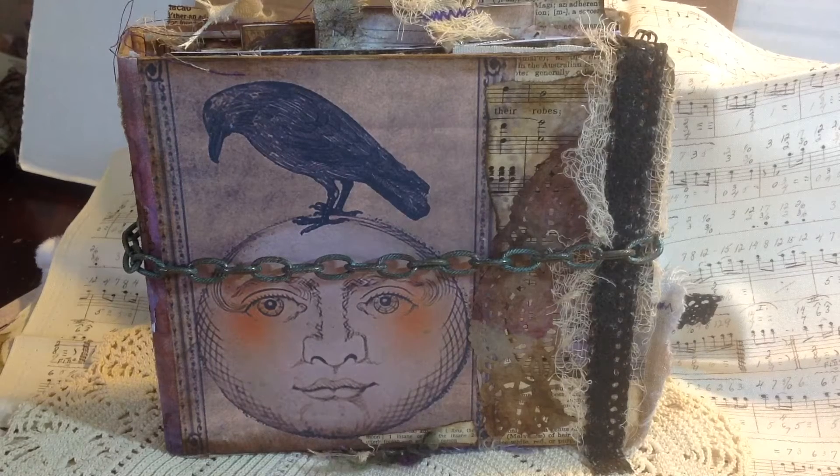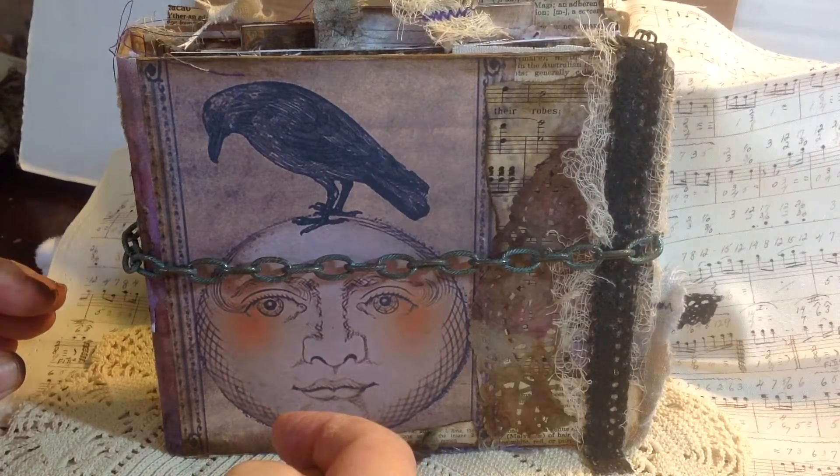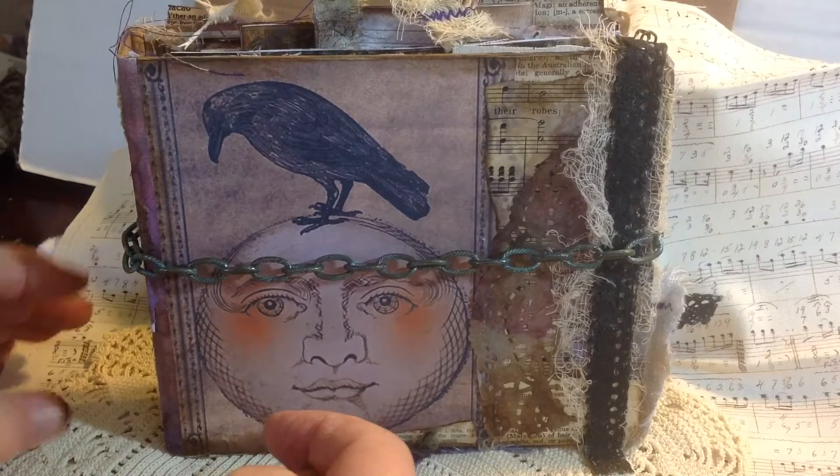Hi everybody, this is Jen. I've got a new journal that I just made, and this is all about Halloween — that dark night where we all like to get scared and excited.